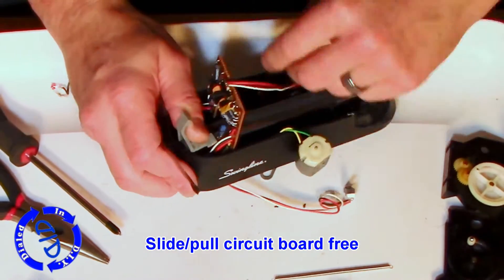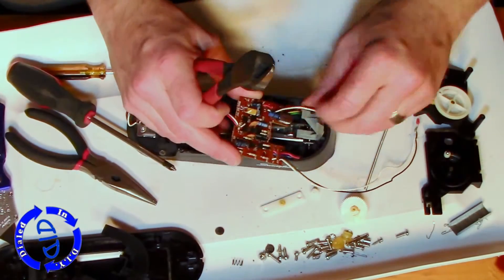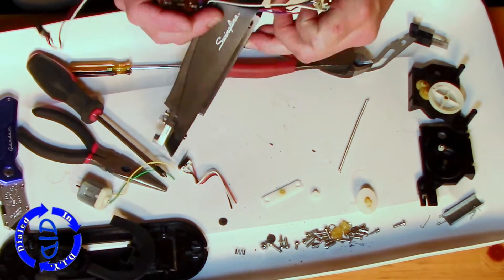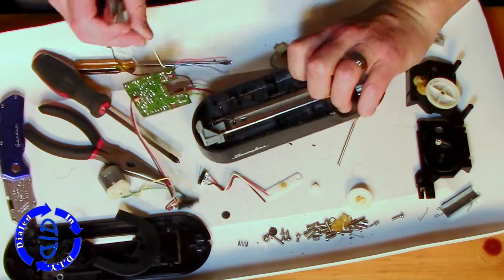I'm now going to gently pull the circuit board free from the base, being careful not to mess anything up. Some of these we may have to clip the wires on, but the others we won't. I did clip out the motor and a switch because they were wired through holes and soldered in place — the only way to remove them was to either desolder them or clip them.